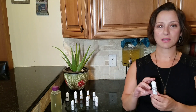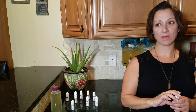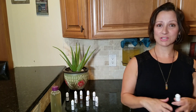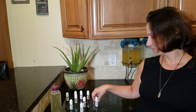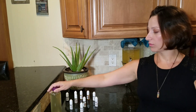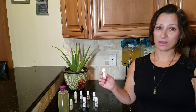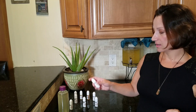All flavors come in a 60 ml bottle. A 60 ml bottle has 1,200 drops — and since you only use four drops per 16-ounce bottle, that's going to last you a very long time. There's no expiration date either. A 60 ml bottle costs $12, sold separately. You can also get all 10 flavors for $25 — those come in 10 ml bottles with about 200 drops each, making roughly 50 bottles per flavor. That's about $2.50 per flavor bottle, which I think is a really great value.